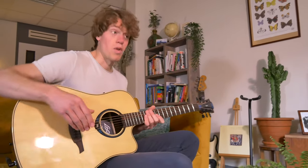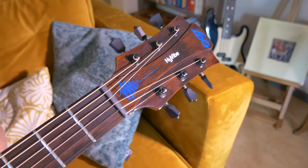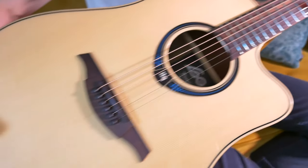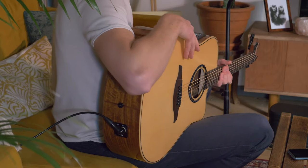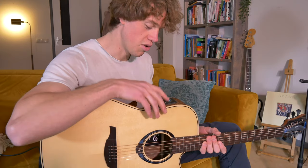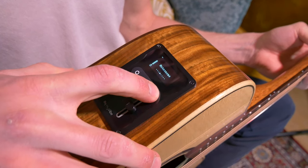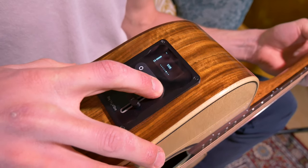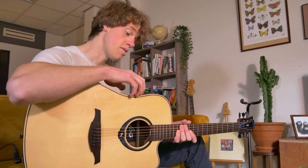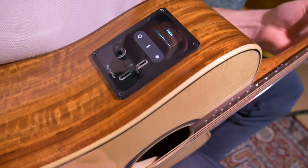Nowadays we have smartphones, we have smart watches, and now we have the smart guitar — I have it right here. Let's see what features we got: we have a manual, a built-in tuner, different effects, a looper, a metronome, a speaker, USB settings, calibration settings, and some system settings. Let's start with the tuner.